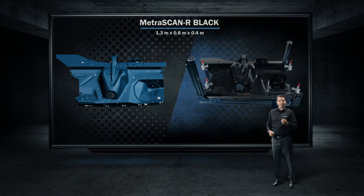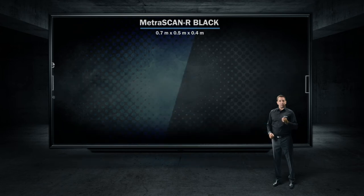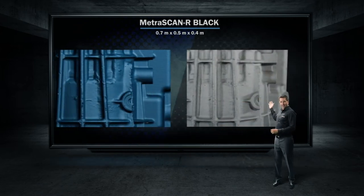The Metroscan R black is also a great tool to measure casting parts, and its new level of resolution helps to grab all tiny details, as you can see here.